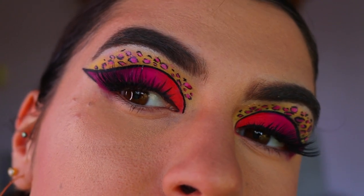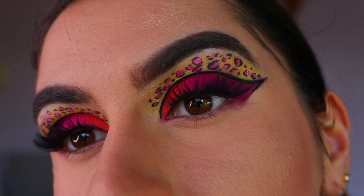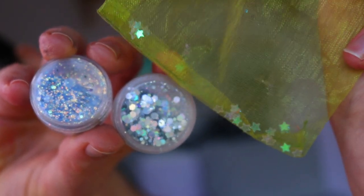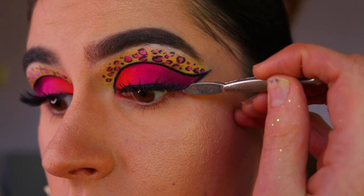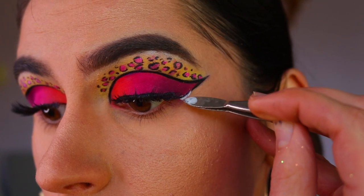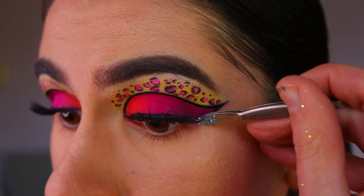For lashes today I went in with my Etude lashes in the style Feisty — they added just the right amount of drama to this look without covering up too much of the eyeshadow. Next comes the fun bit: the glitter! I'm taking three different glitters — one is a mermaid glitter, the other is a more holographic chunkier glitter.